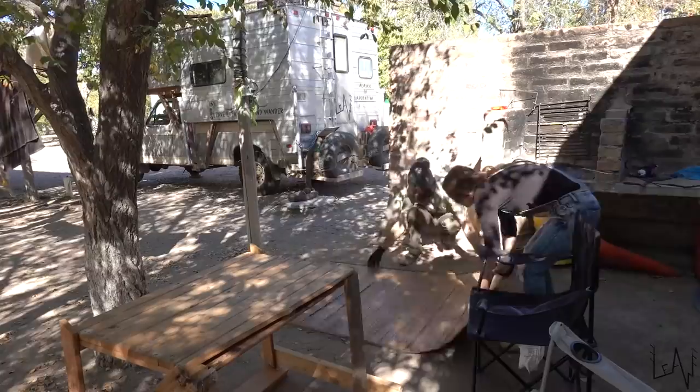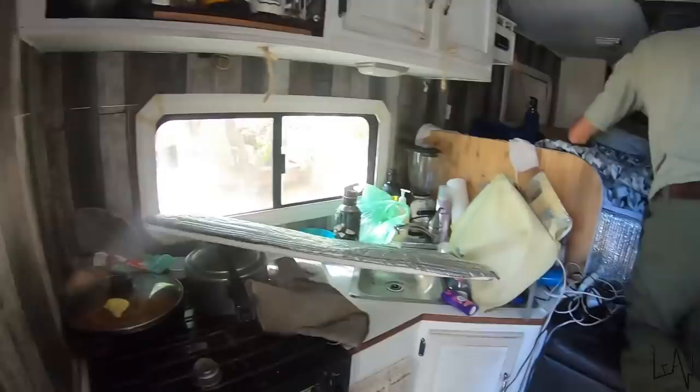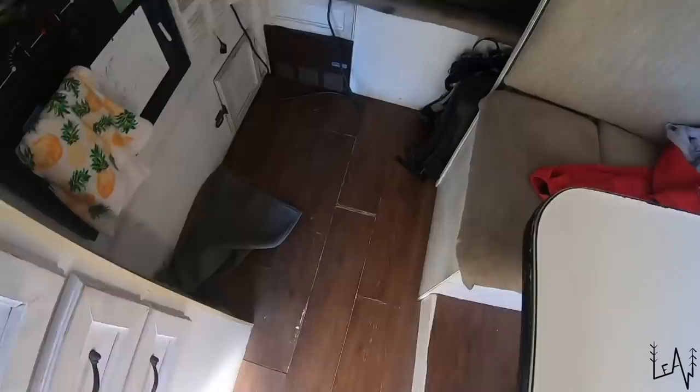Before starting to clean everything, we have to empty our camper and bring everything outside. But first we need to prepare an area outside where we can put and store everything while we work inside our small camper. Inside here is a mess. We have to empty all of these. We have a lot to do.